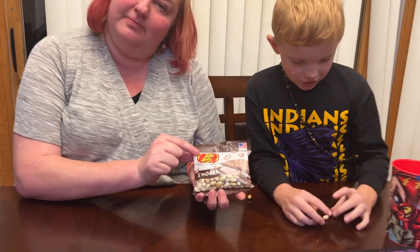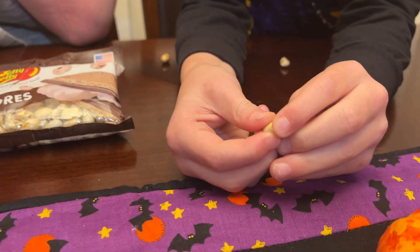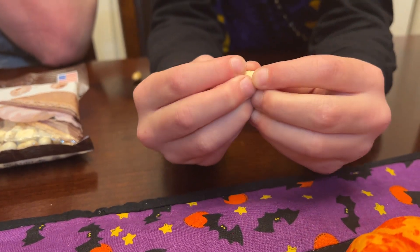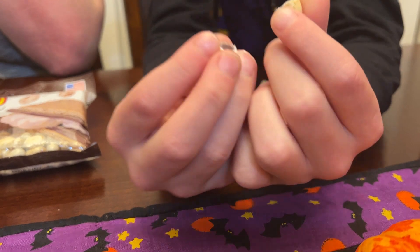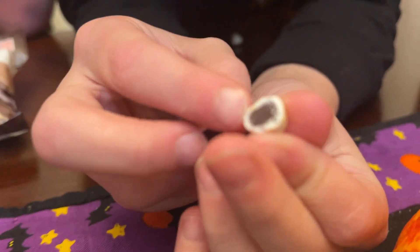It's a s'mores jelly bean challenge. So we cut one open, and here's what it looks like on the inside. It's stuck — don't die. How did it get stuck again? So I think this layer, the outer layer, is graham cracker.